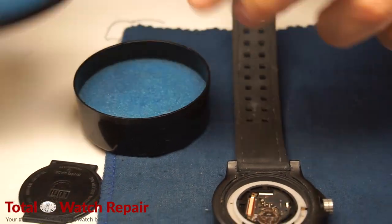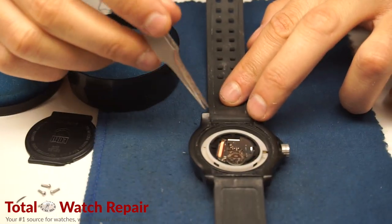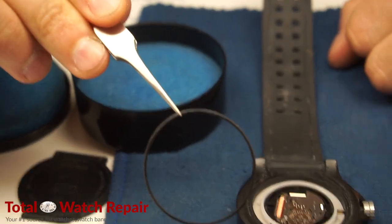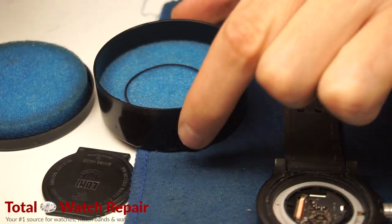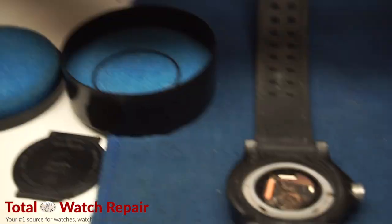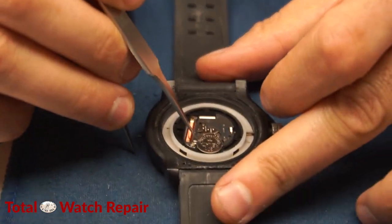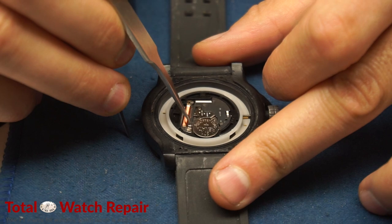The next thing we're going to do is remove the silicone rubber gasket. The silicone rubber gasket is used to keep water, dust, and any kind of debris out — it's very important for water-resistant watches. We're going to place that in our little container, which has a sponge filled with silicone in there, and we're just going to let that sit.